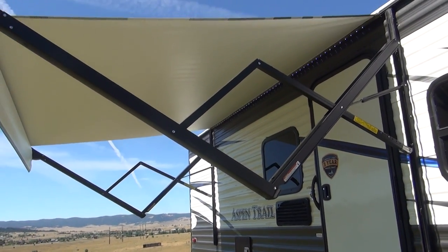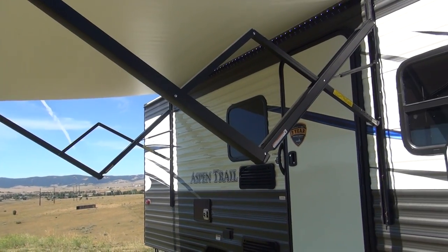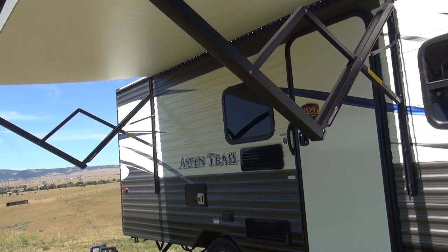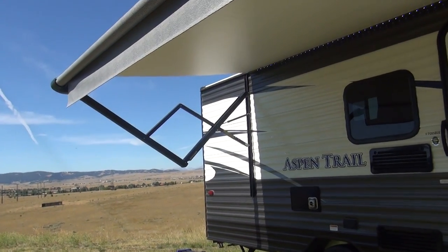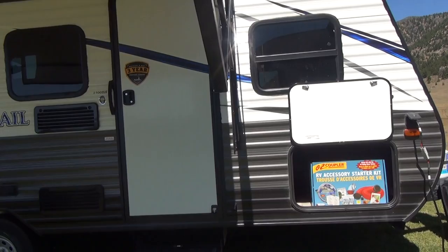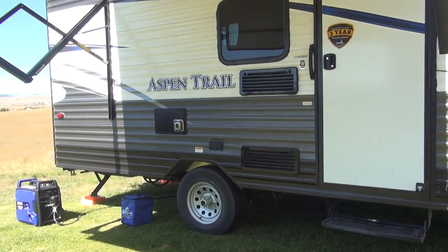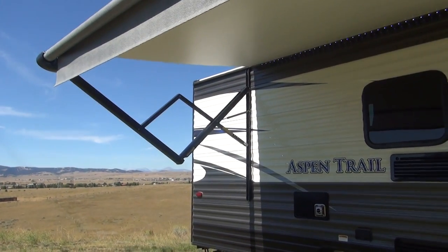The 1700 features a power awning that runs most of the length of the door side, covering the door and door side windows. It's one of the greatest features in the RV industry — a simple one-touch button that anyone can do and it doesn't require multiple people. That way, if you're out for a four-wheeler ride and your wife is back at the camper and the wind comes up, she can push the button, run the awning right in, and prevent any damage.